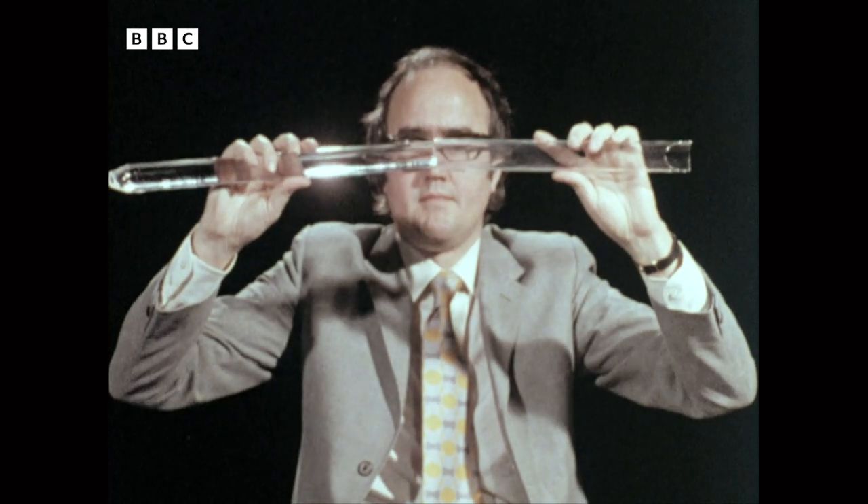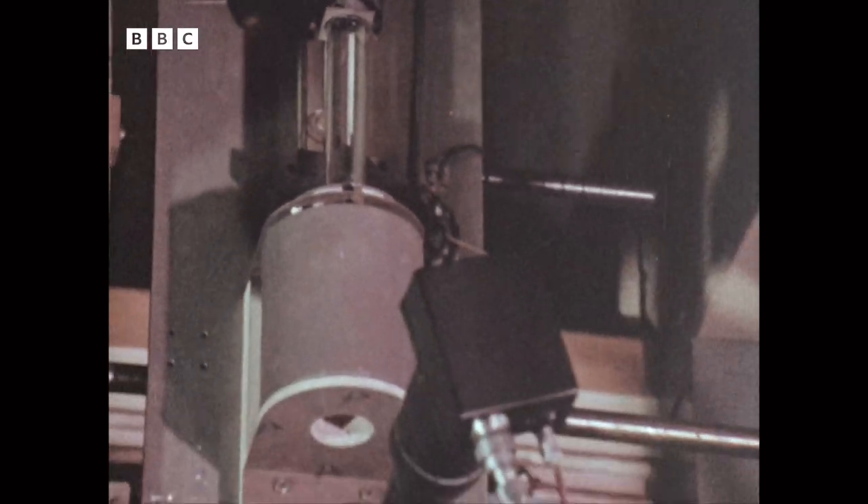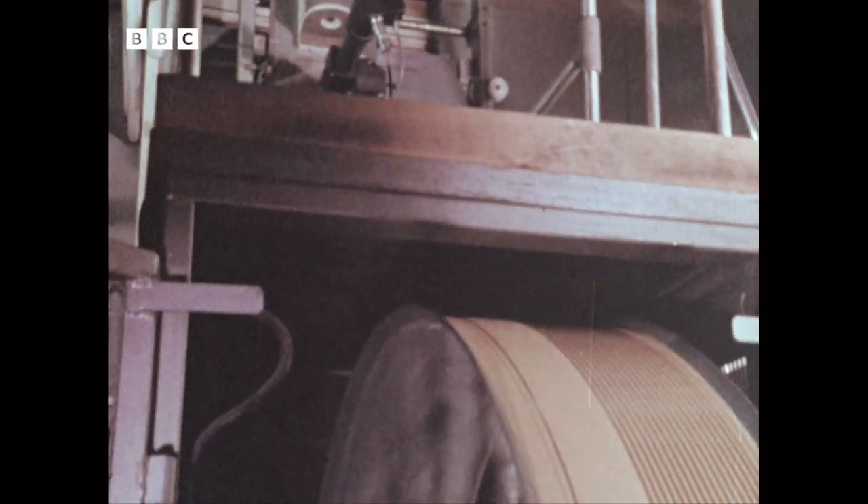The fibre optic rods begin like this. The central rod down which the light travels and the outer sheath which keeps the light in are heated in a furnace until they fuse, then melt, and can be drawn off into a single, very thin fibre. As the fibres cool, they're wound onto a drum.